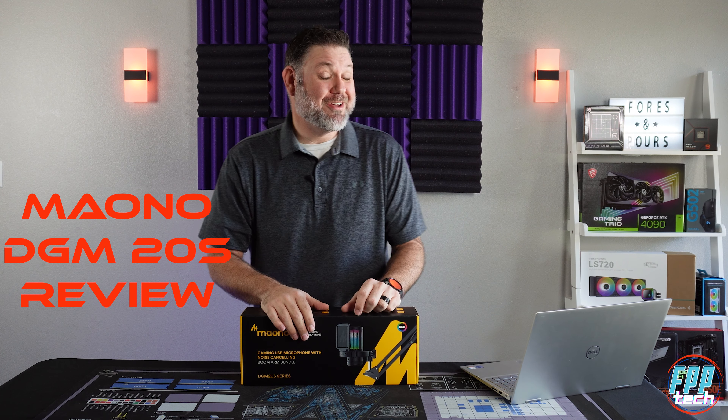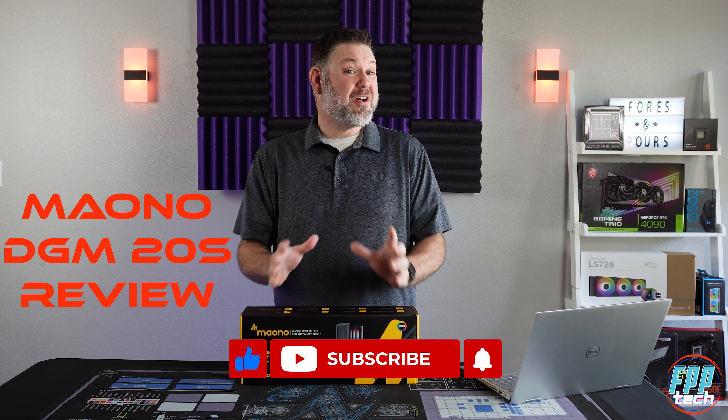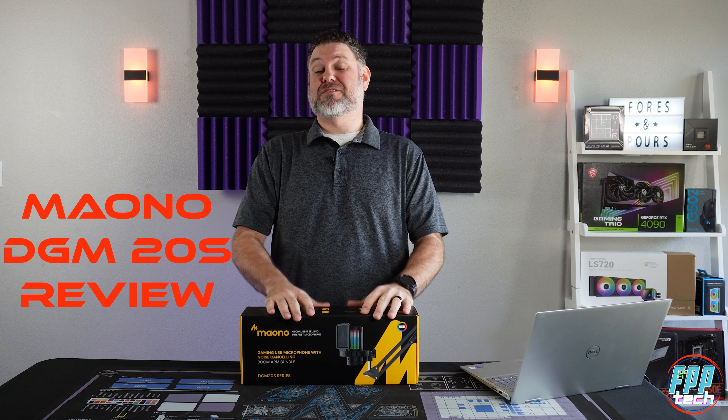One of the cool perks of having a channel like this is from time to time I'll get to try out a product from a company that otherwise I may have never given a second look to, and that's exactly what we have here today.